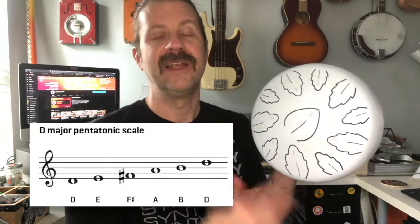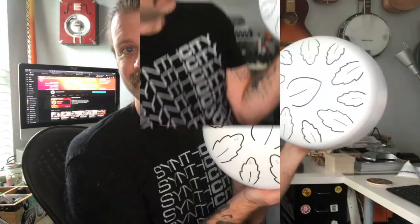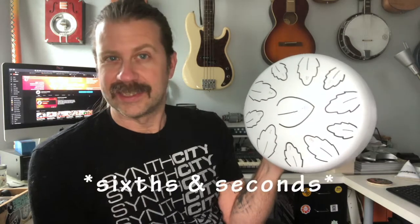If you take the fourth and seventh scale degrees out, you're left with a pentatonic scale. If you look at the way they laid this out, the seven is right here and the four is right here — so you literally just avoid those two tongues and you've now got a pentatonic drum. And if it's confusing to avoid tongues, get yourself some blue painter's tape — done, it's a pentatonic drum. They also have octaves on the threes and twos, which are duplicated. I love that they have octaves on the sixes and twos because there's a lot of neat things you can do with sixths and seconds.